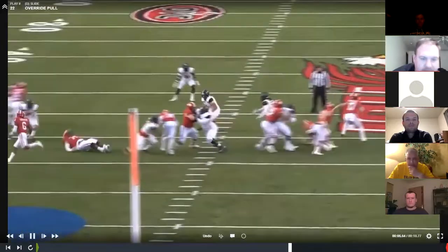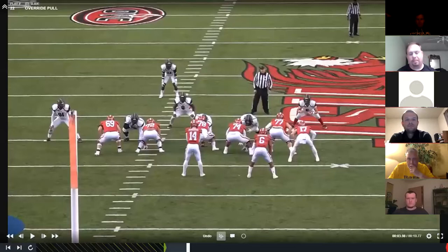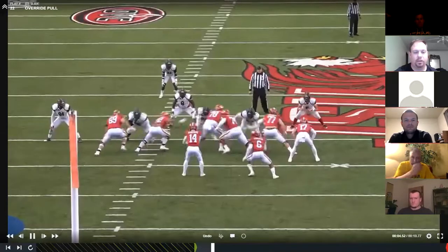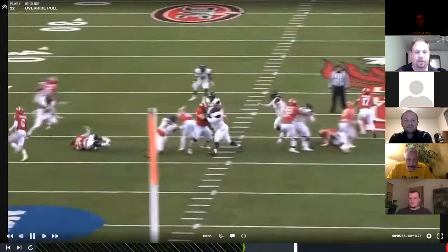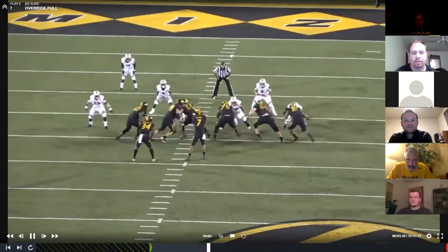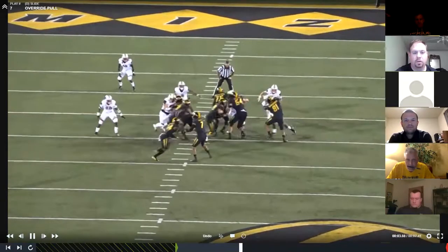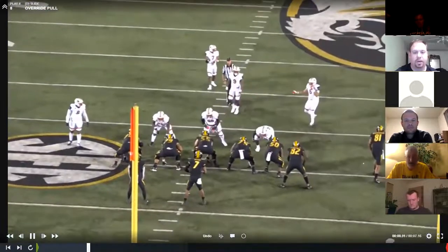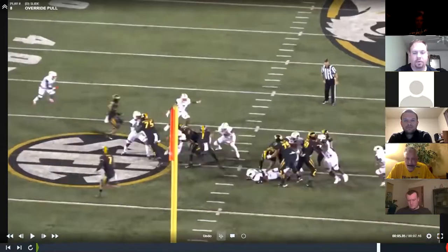I really like this fit by number eight here, because a lot of times with inside linebackers you talk about boxing and spilling and doing all those things — they'll run up in there and kind of slow down to make sure they're fitting right. We want them to play fast. Wherever you fit, if you hit them on their side of the line of scrimmage, it's good for us. Great job by eight — he's downhill, he frags the puller. He's supposed to box him, but the guy's wide and his shoulders are turned, so he just frags him. The backside is a gap-adjust fit. Five's downhill to box it, three's over the top. Don't overrun the ball. Path and pullers are the two things that take us off our base run fits.